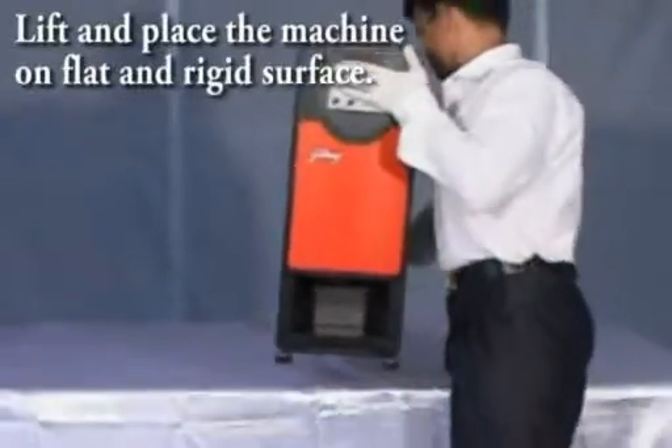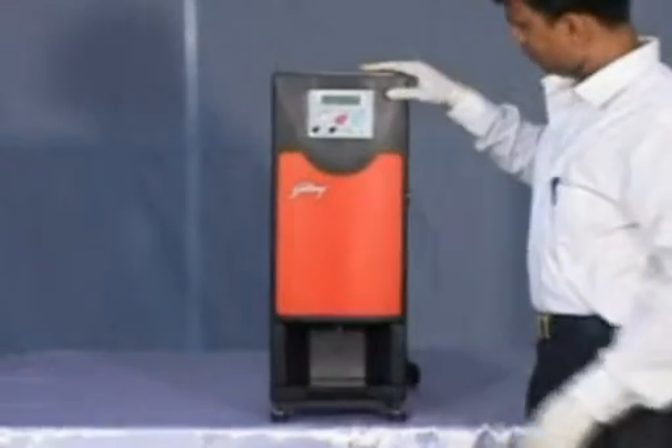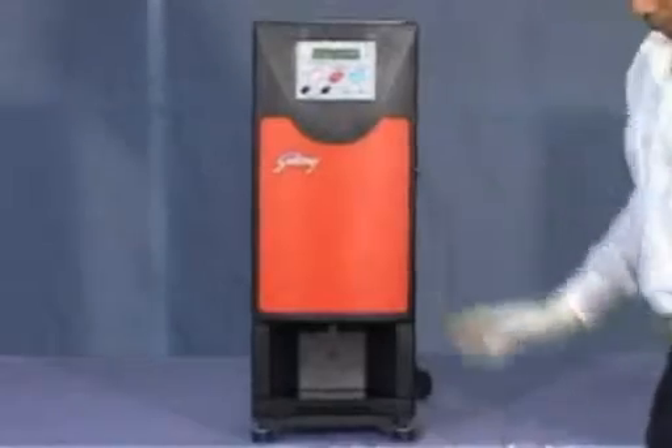Lift the machine and place it in its working place. Take the keys and open the door.